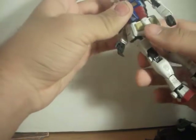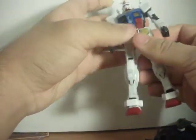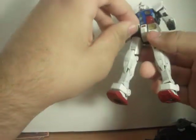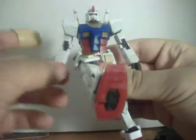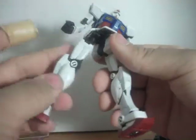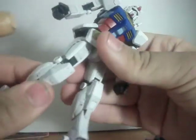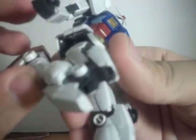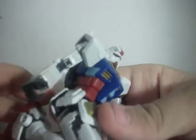The waist can rotate 360. All the skirt armor is molded separately and moves independently. Legs will go forwards about that far, back about that far, and out. These are double jointed, and you have a nice panel movement, like with the SEED kits.